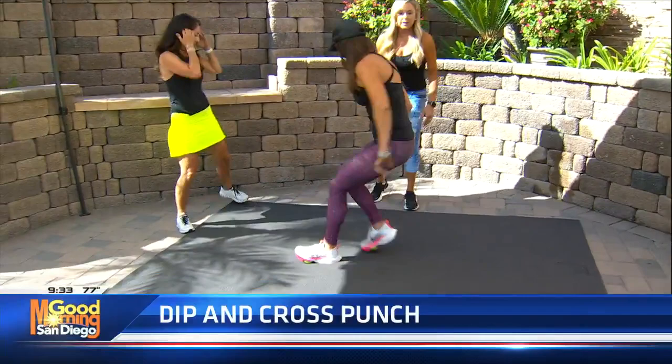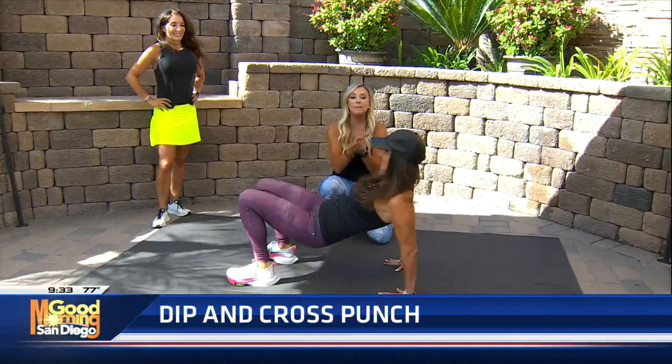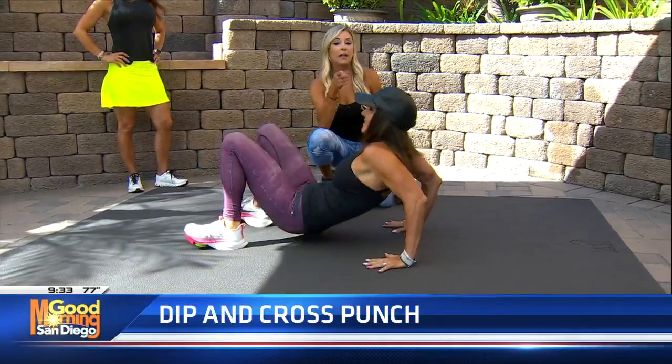All right, Kathy, one more. We're gonna do the dip and cross punch. This is for triceps — the back of your arms. It's so hard to work that area, but doing a dip off a chair at work, off the stairs, off the side of the couch — dips are so great for triceps. I challenge you, maybe do 10 every hour throughout the day, and you're gonna see a difference in your triceps.